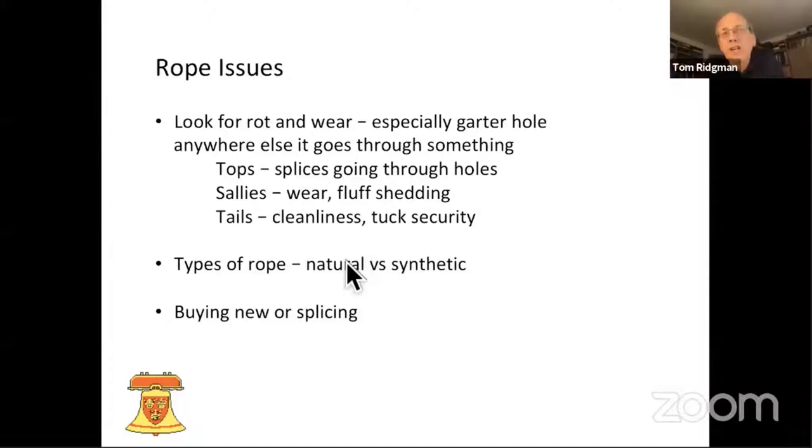For tail ends, the things I mostly look at are: are they absolutely gross and horrible and could do with cleaning up? And how good are the tucks and the tuck security? Some people are more keen to have knots than others. I'm not that anti-knot if you just put it in for a while and take it out, but it is much better if you can adjust the ropes and keep them approximately the right height.